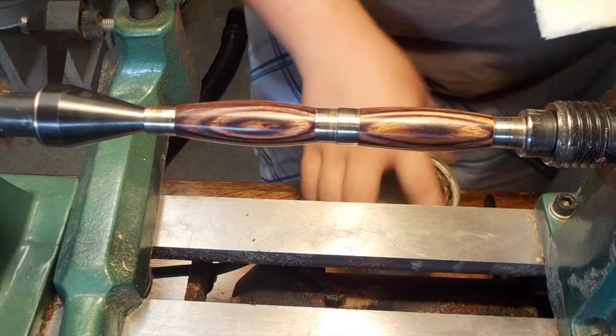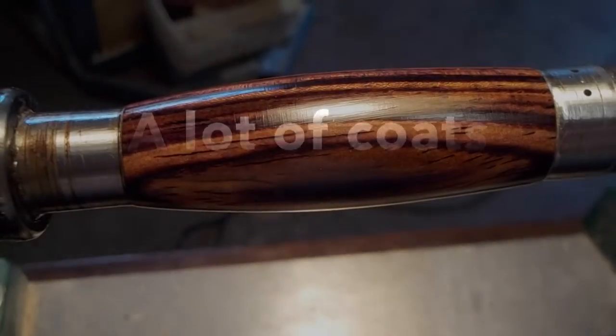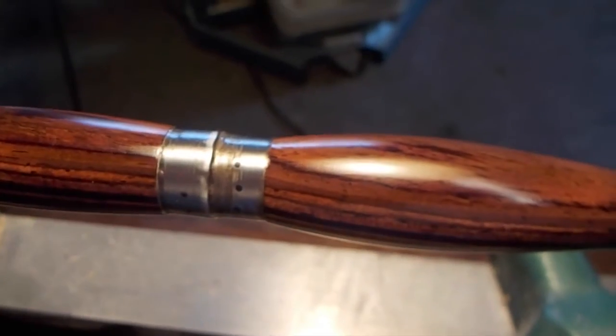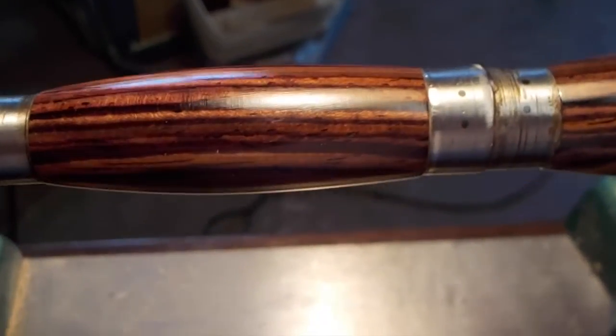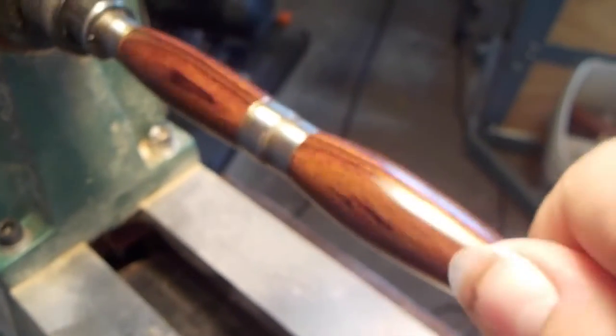That first coat's nice and hard, so I'll take some 800 grit sandpaper and give it a really quick rub — I just want to take the shine off so the next coat will adhere. Now I'll go ahead and put on the second coat. This is ten coats of finish on here. It's a bit of an involved process, but I think it came out really well and it is always worth it. I was going to stop at nine, but I put on that one last coat and I'm glad I did — it looks really good.